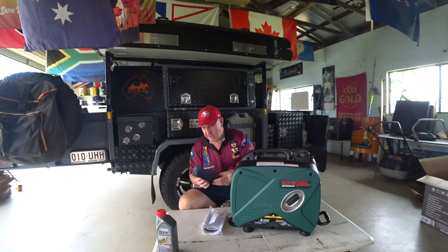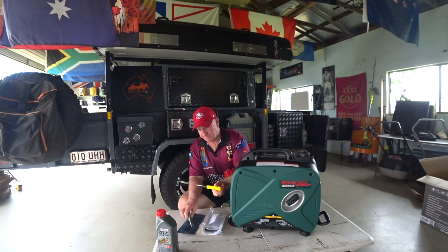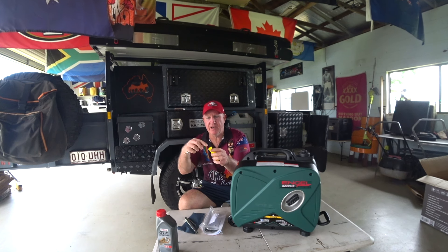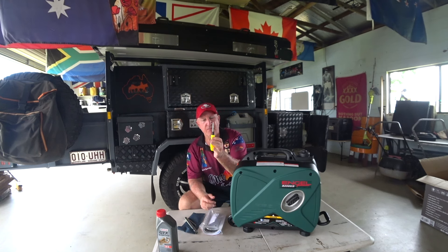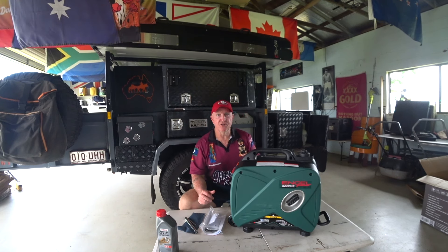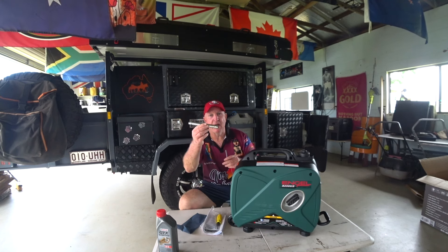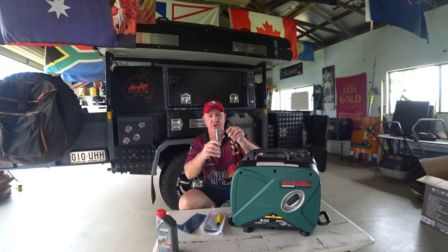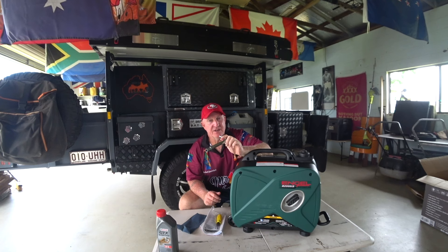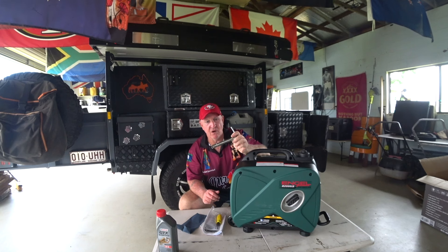It also came with a little tool kit so you can do your own servicing — a little tool pouch with a screwdriver, Phillips head and flat tip, so you can use either one. The flat tip is used to undo a few of the covers. And there's a spark plug spanner so you can change the spark plug. You don't have to change the spark plug until 250 running hours on this.